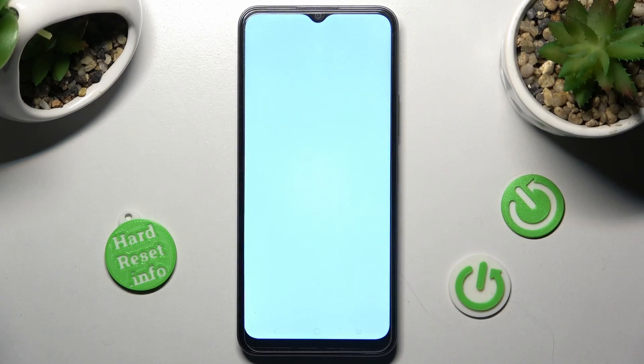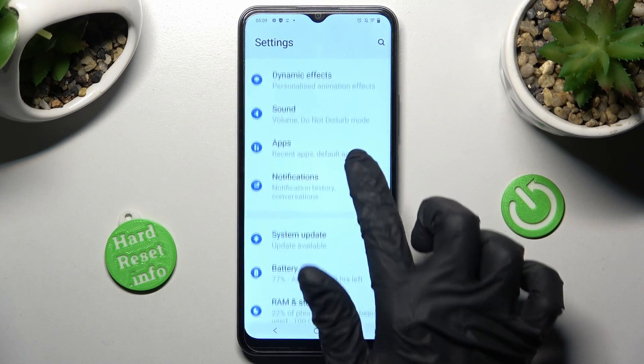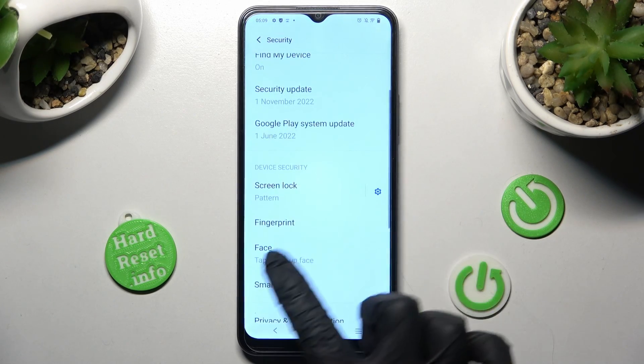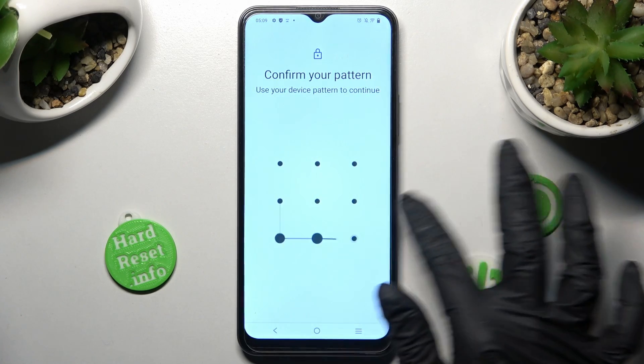First of all, open Settings and scroll down, then choose the Security section. Now tap on Face over here and enter your current login method.